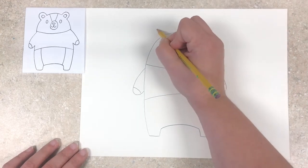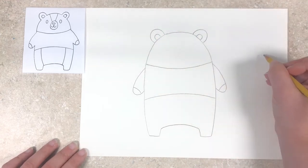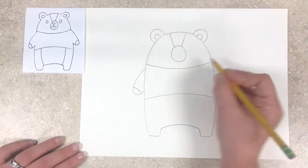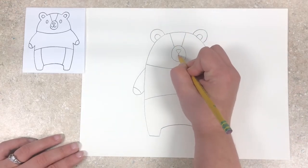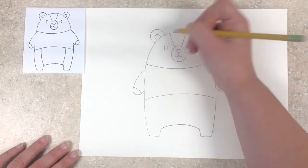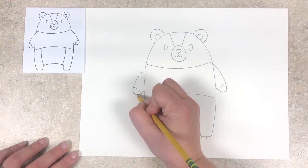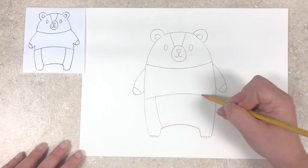We're going to put little half circle shapes on the top of his head for his ears. Next for his face we're going to make a circle in the center of his head for his snout, and then two lines coming down from the top. We're going to do a little triangle for his nose and then two curved lines for his mouth, and then just two eyes on either side. To give our bear some claws we're just going to add four little lines to each foot and then each hand. And lastly we're going to give him a little belly just by drawing two vertical lines.